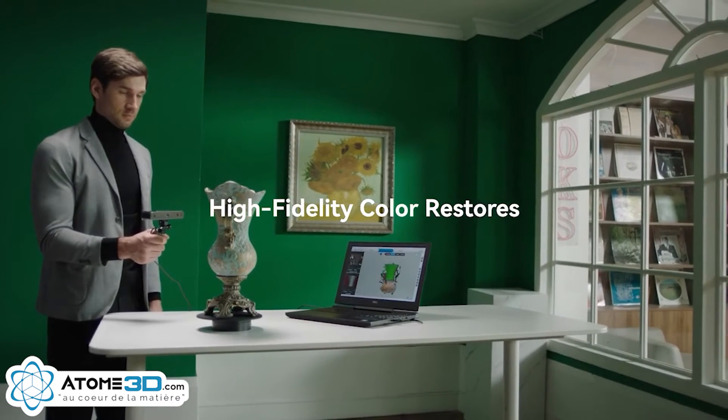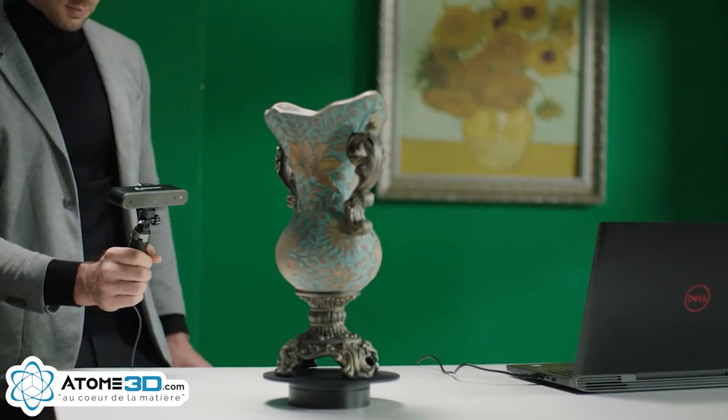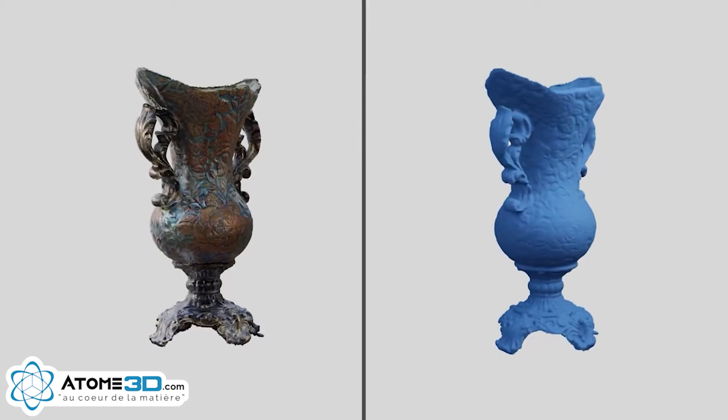RevelPoint POP2 can detect the material and color of the scanned object automatically. The high-fidelity color capabilities record the high level of accuracy and detail of the scanned object.